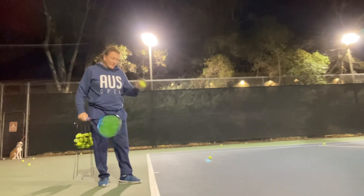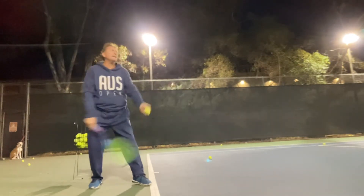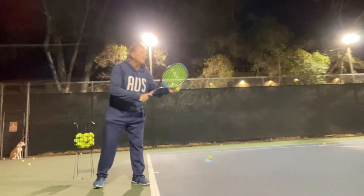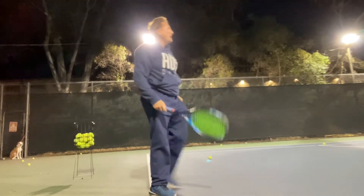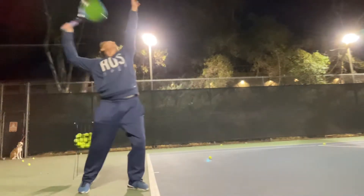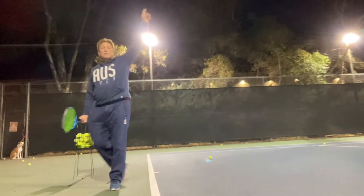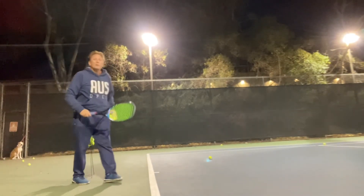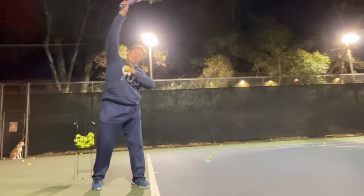Kick serve or topspin serve. Technically, eastern backhand grip — it is above your head, and kicking like that. So I've got a good kick out of that one. Above my head and I cut back. That's the second serve — you play safe. But you still accelerate up from seven o'clock to one o'clock. Seven to one. Or when you're a little bit more advanced, eight to two — that kind of action here.